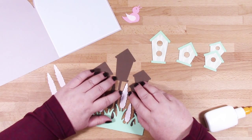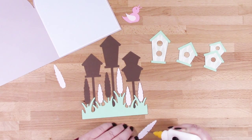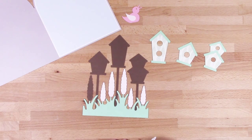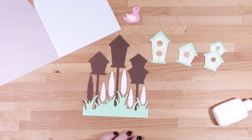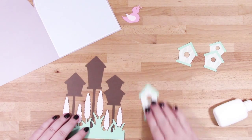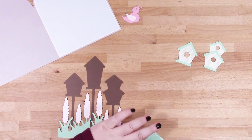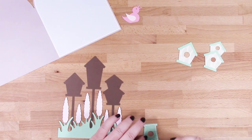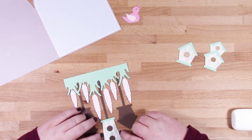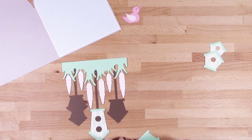I did actually choose pink for these flowers but it's looking very pale on video — you could go multicolored with yours. Now you can glue your bird houses into place, and as you're using wet glue you've got a little bit of wiggle time to just get those in the right place.